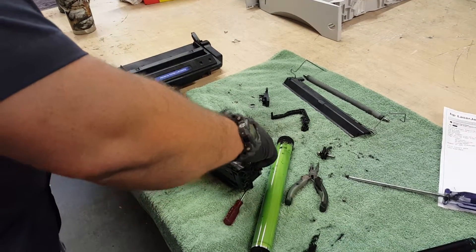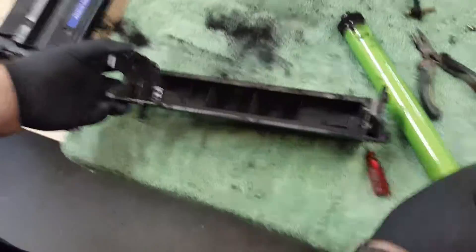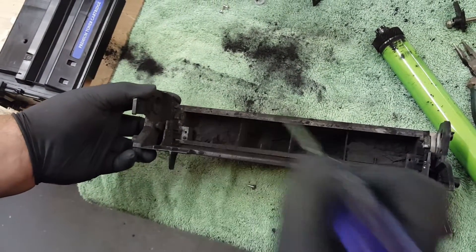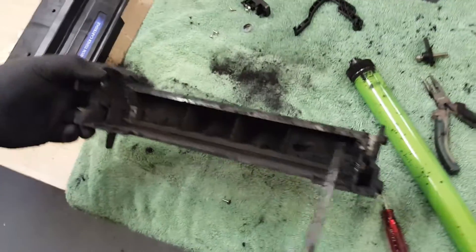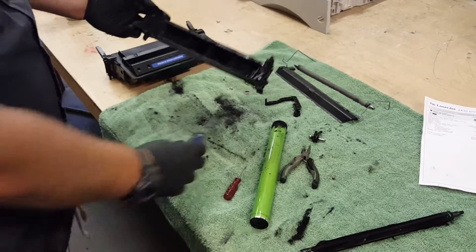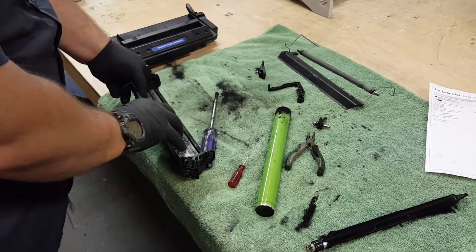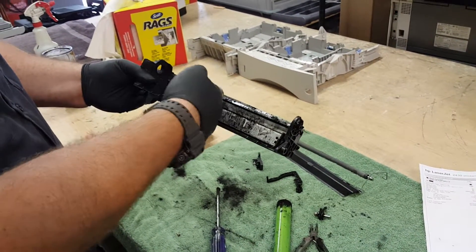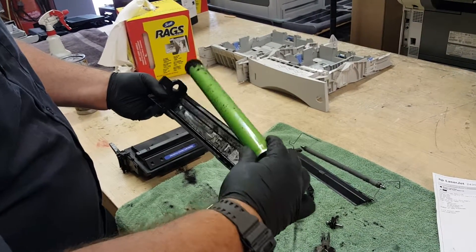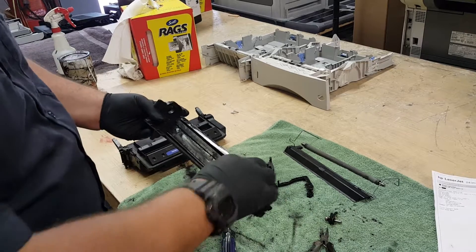This is the wiper blade that wipes it all off. You can see all that waste toner sitting in there — some of it has settled. When people pull these out to get a little extra toner, shake it up and agitate it, it starts filling to the top. So when this is back in place and screwed in, what's happening is as that waste toner goes in through this slot, pulling it off the drum unit, it's just coming back out and spilling onto the page on either side.